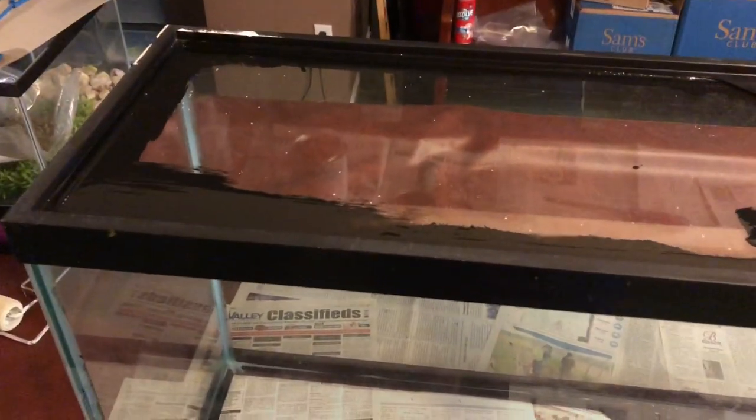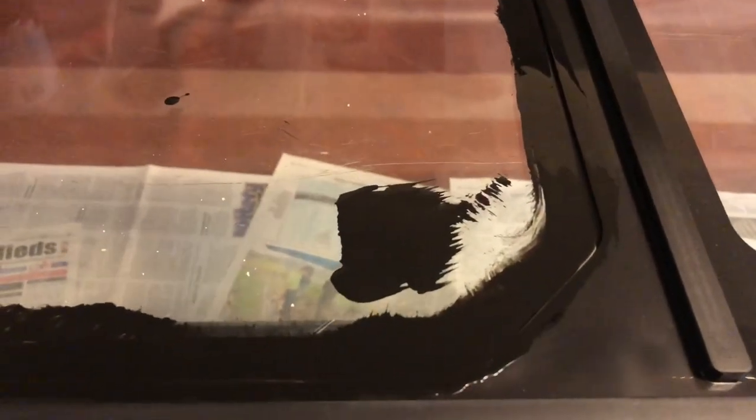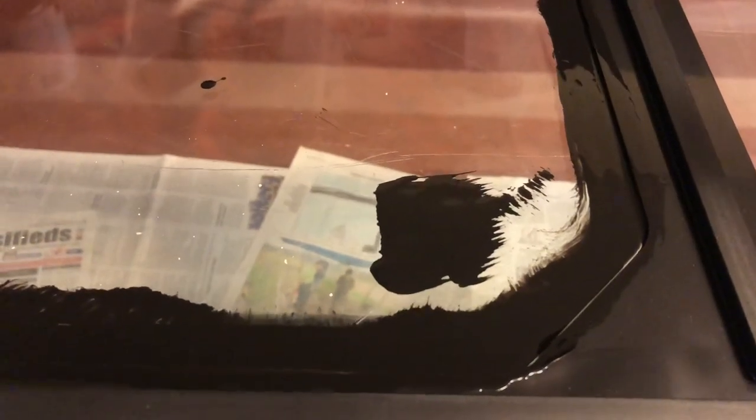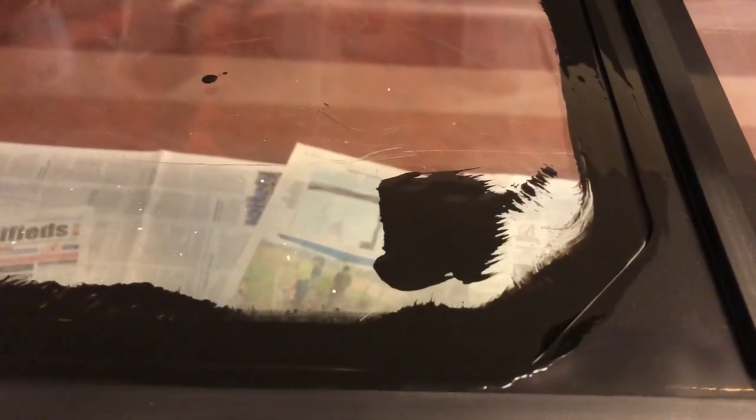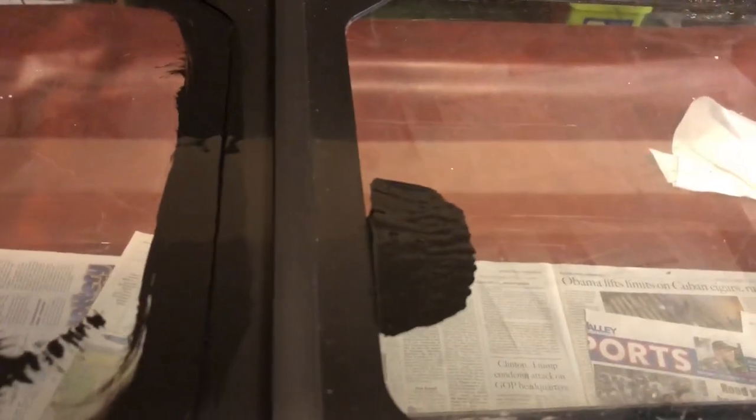Then you're going to want to get a paintbrush and go around the seams of the tank — I've done that on this side here. Simply just getting the brush, you'll see the more times you go past it the more streaks you'll get, so doing one solid pass is sometimes better than going over multiple times. In these little nooks and crannies you can press the brush down and push it into those grooves.